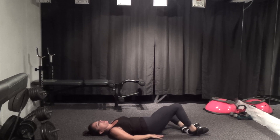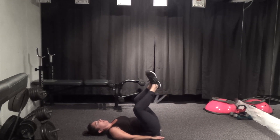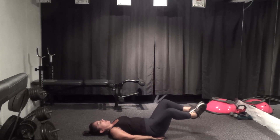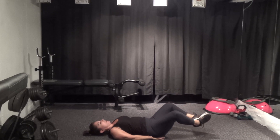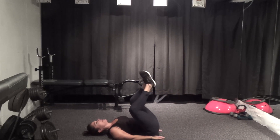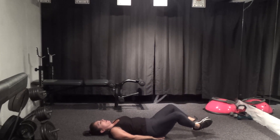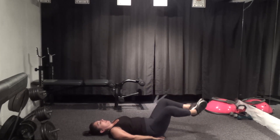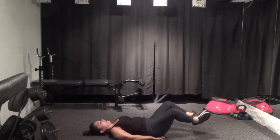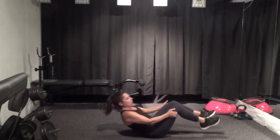Stay in that diamond position with the legs, thumbs under glutes. We're going to lift and lower — exhale lift, inhale lower. Press that low back into the mat as you lift the legs. Four more, three, two, last one. Bring the legs together, hands behind the knees, and roll yourself up.